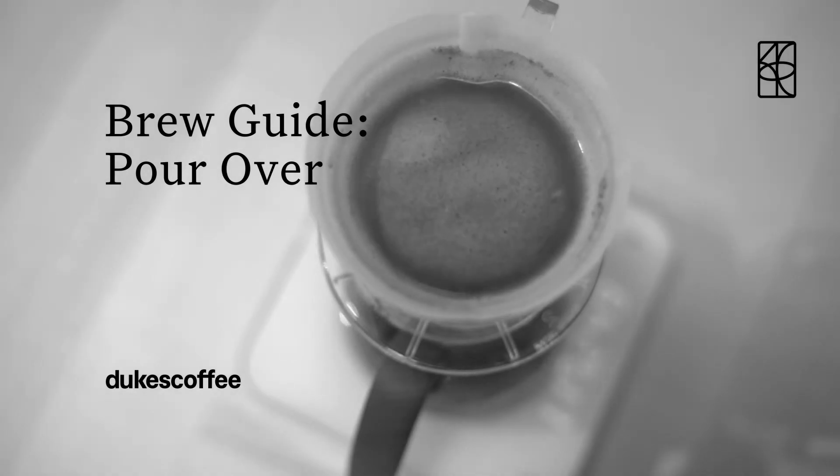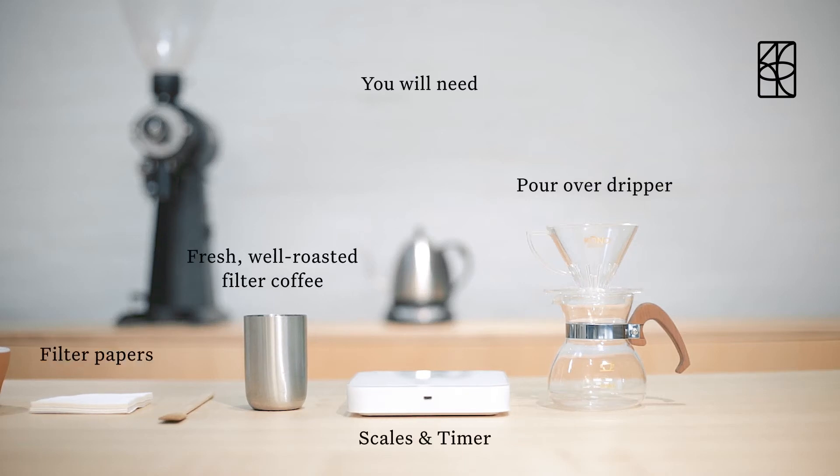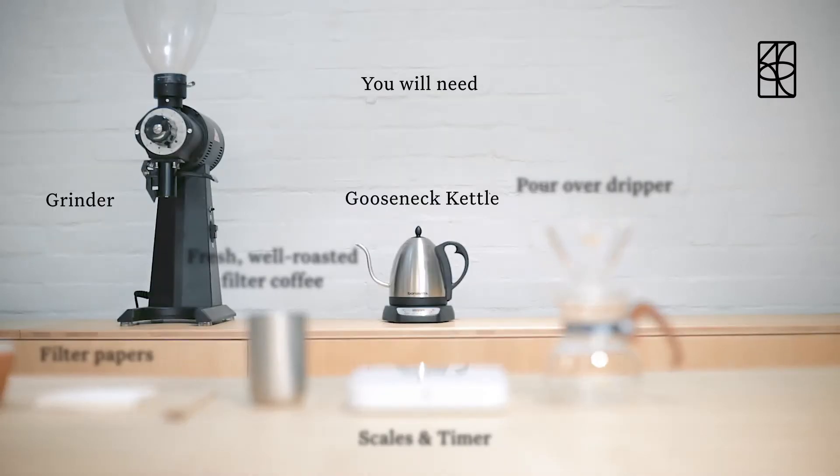How to brew a pour over. You will need a pour over dripper, scales and timer, fresh well roasted filter coffee, filter papers, a gooseneck kettle and a grinder.